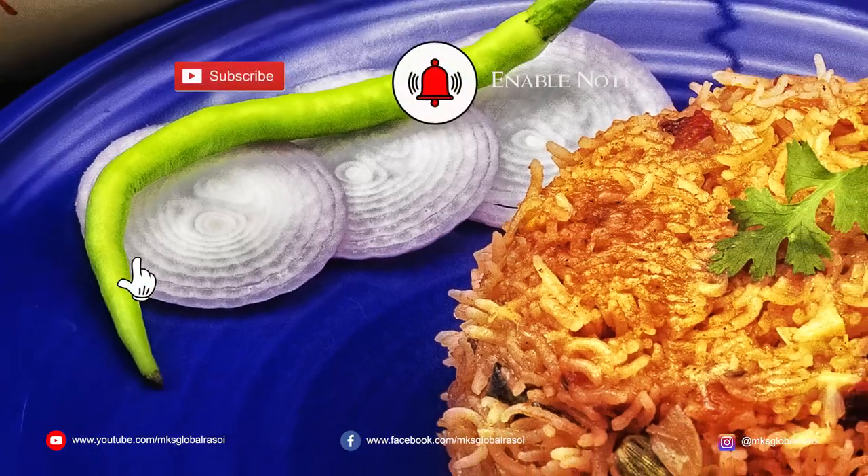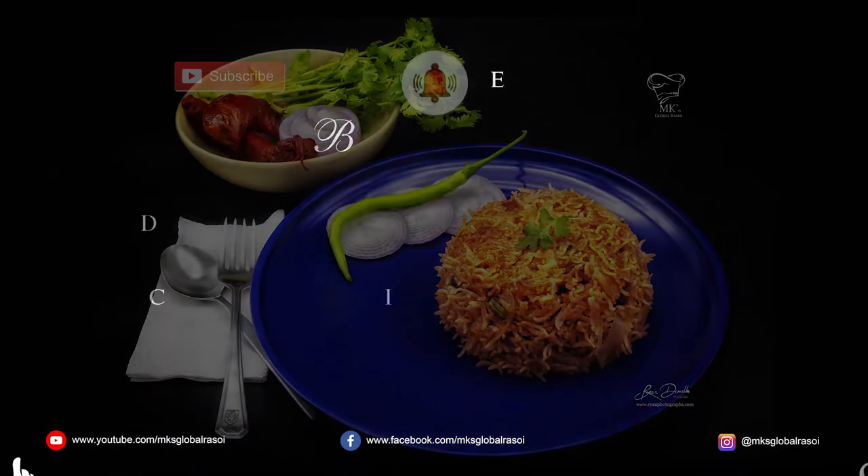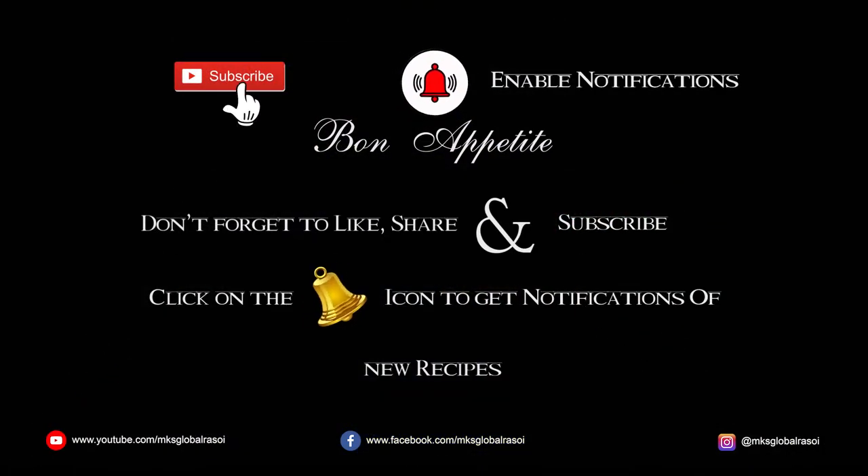Like, share and subscribe to my YouTube channel. Hope to see you next time. Bye bye!